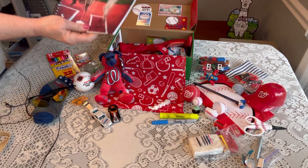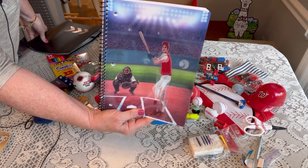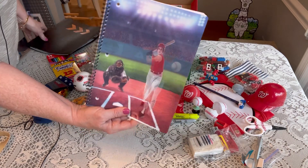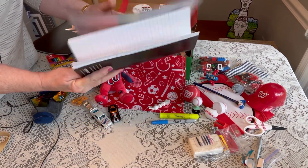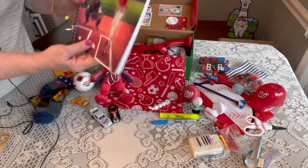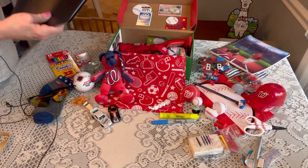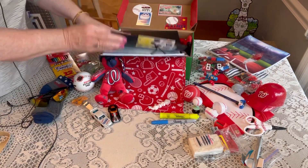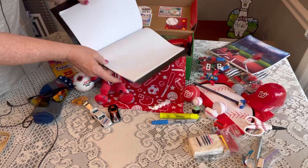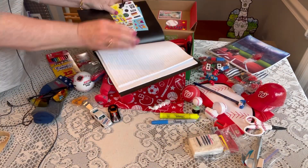He has a composition book with a baseball lenticular cover — isn't that cool? I got that last year from Dollar Tree. They came in soccer, football, and baseball, and this is my last baseball one. I also created a folder for him with extra paper and graph paper tucked inside.